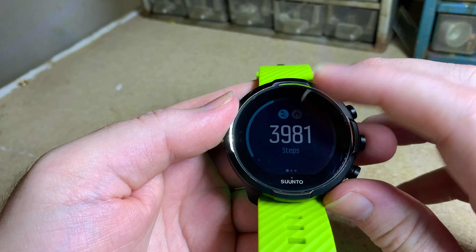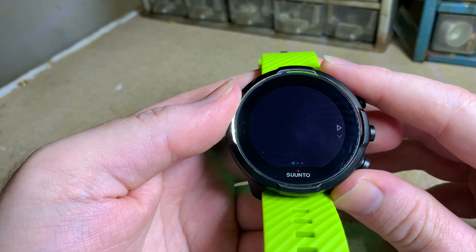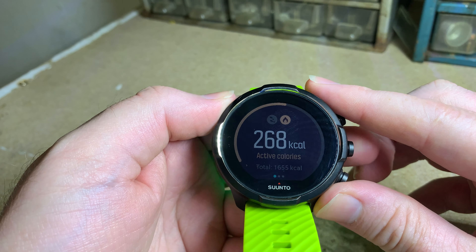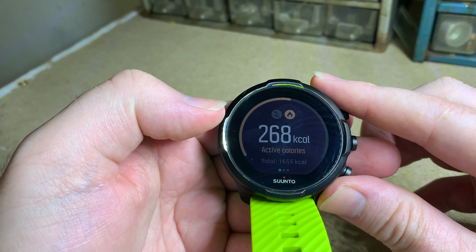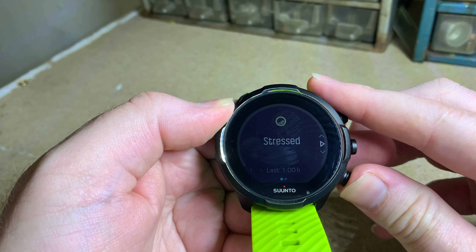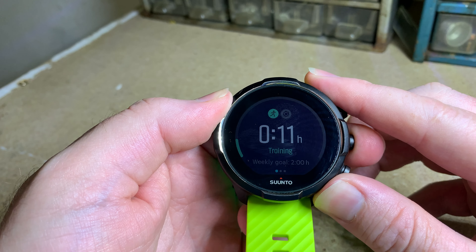Next down is steps for the day. Going to the side you get your average steps for the week and average calories for the week. Then there's a little flame icon at the top — pressing that shows your current calories. You swipe left to right to go back to the main screen. Then we've got the time you worked out for the week — it hasn't been too productive for me this week.